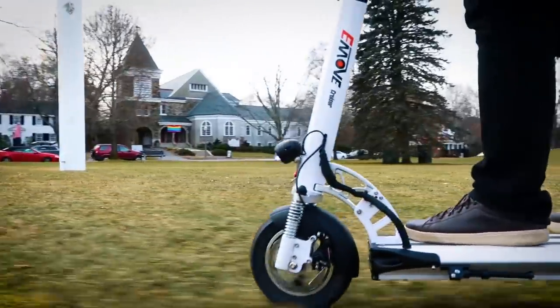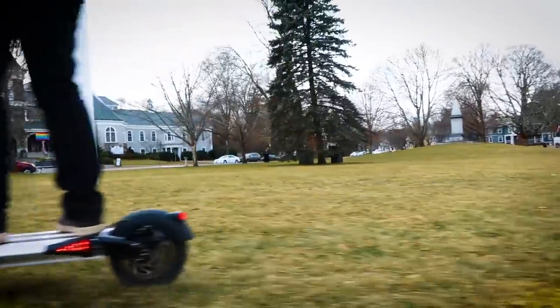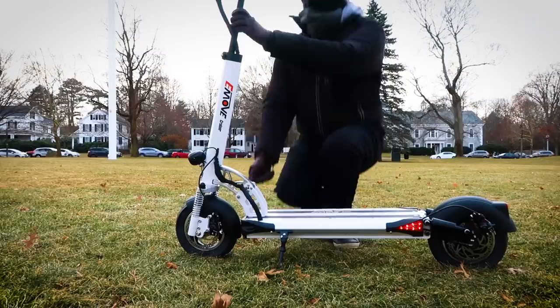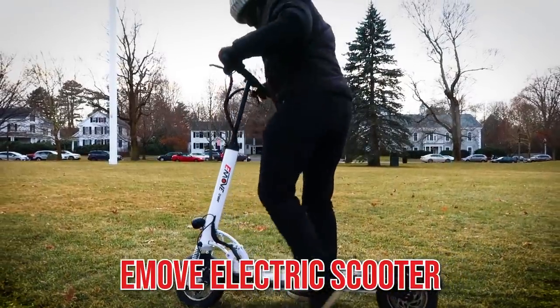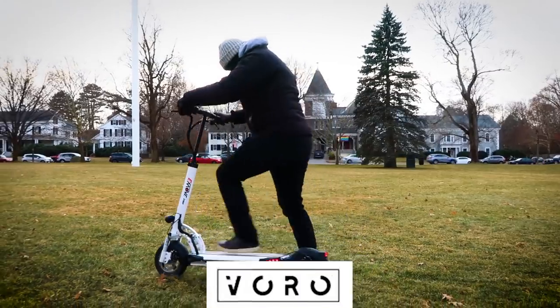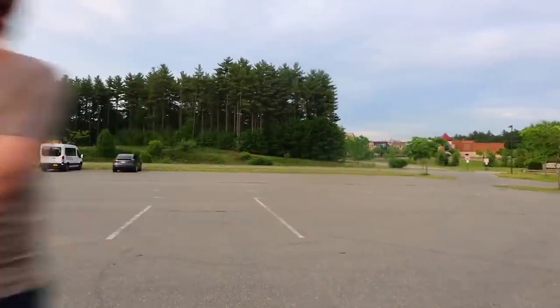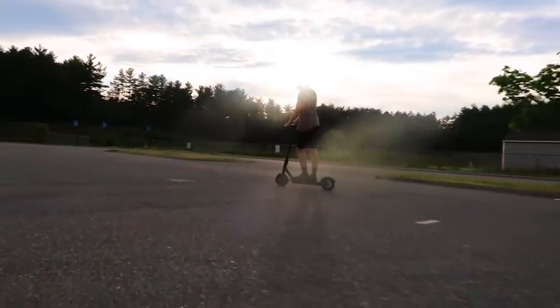We review a beast of an electric scooter next on Now You Know. This is the E-Move electric scooter by Voromotors, a very interesting scooter. We did a review of the Show Me, which is another electric scooter a while back, and the E-Move is a very different beast.